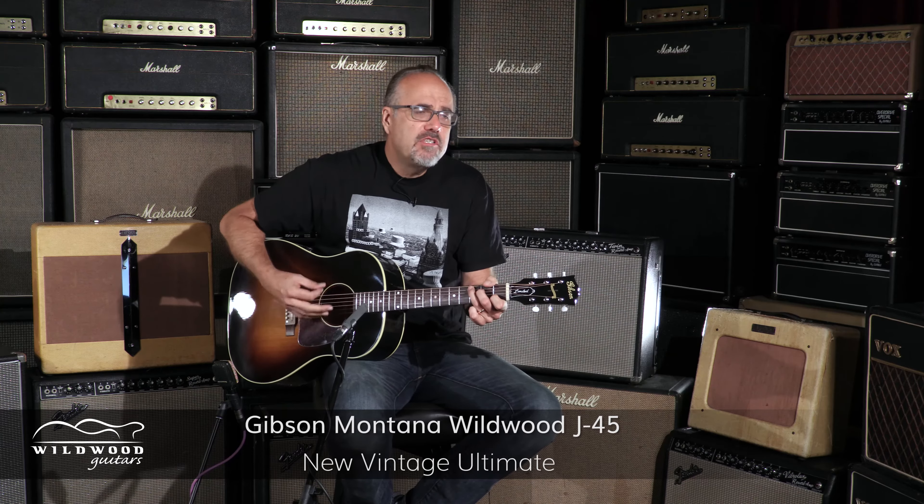Having some kumbaya moments with the J45 Ultimate New Vintage — thermally cured with a Rondex spruce top and hide glue used in the construction. Ultra resonant and extremely dynamic acoustic guitar, here at Wildwood Guitars, with this glorious specimen available to you.